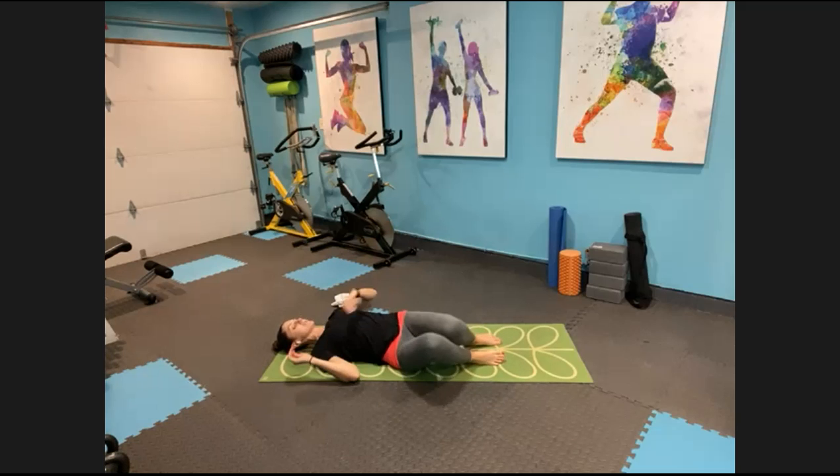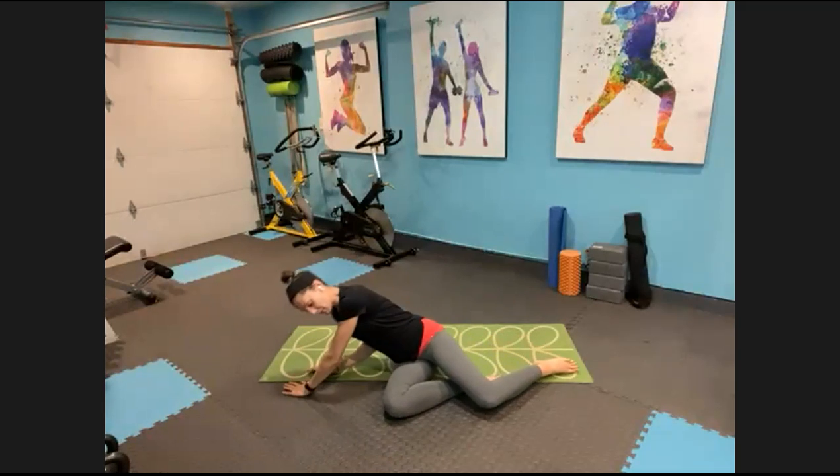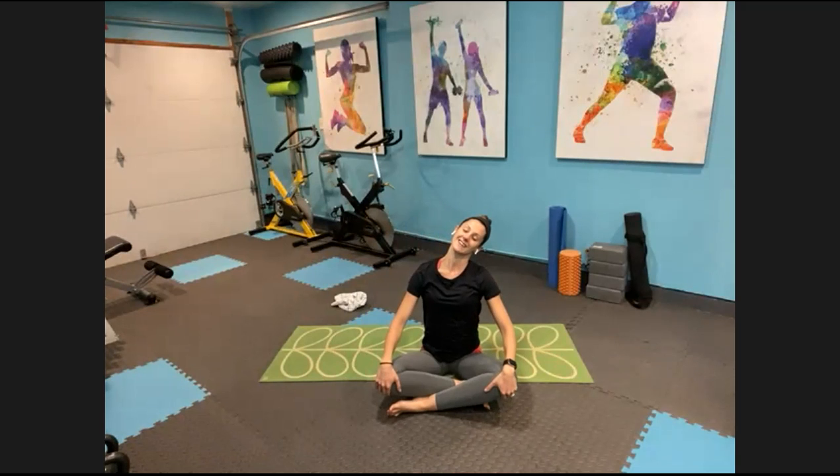Let those knees fall all the way over to one side, press yourself up to a seated position. Give a quick little stretch for your neck side to side. Sit up nice and tall, relax those shoulders down. We'll take one more deep breath in and up together, and exhale those hands down to your heart center. You guys are done — thank you so much for stretching with me today. You are all wonderful. If you have questions or anything, please feel free to let me know and I will see you next time.